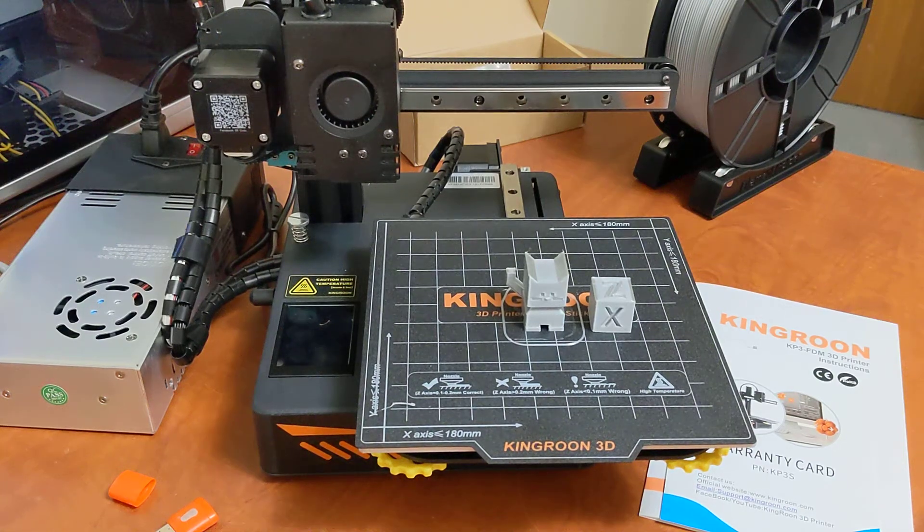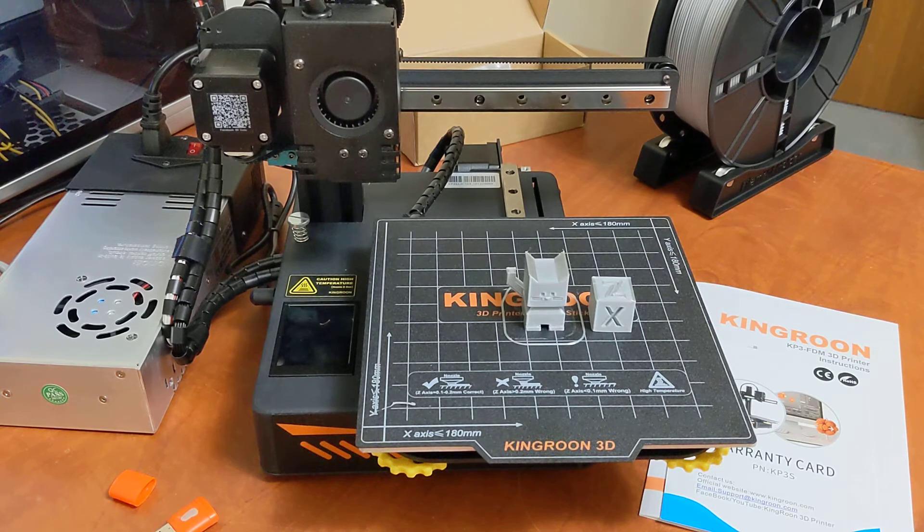Hey everyone, I just wanted to do a quick review on this little guy here that I purchased. This printer was being used as an interim while I didn't have a printer working. Now that my Delta printer is up and running I don't need this anymore, but I did want to do a little review because I haven't heard much about this brand, and I think this is a really awesome printer for beginners with some really cool features you don't normally see.